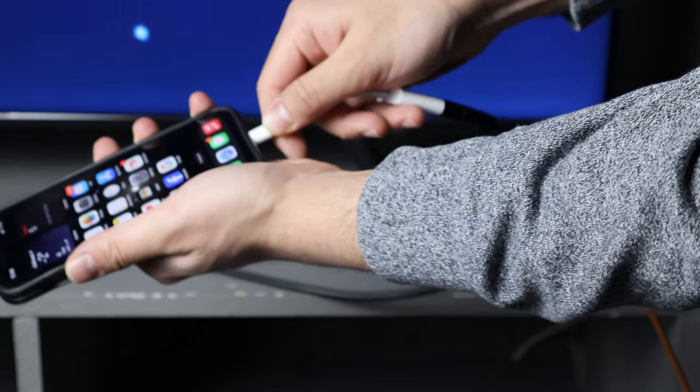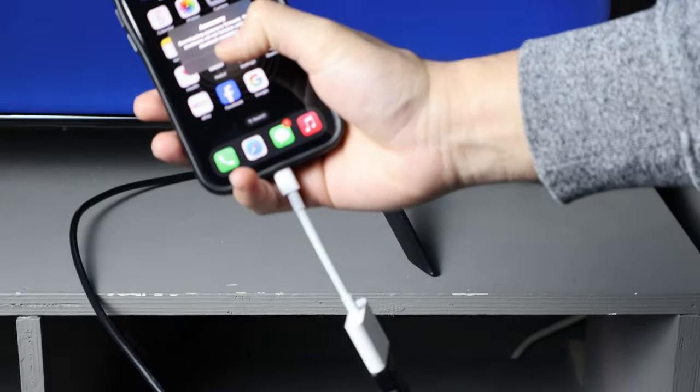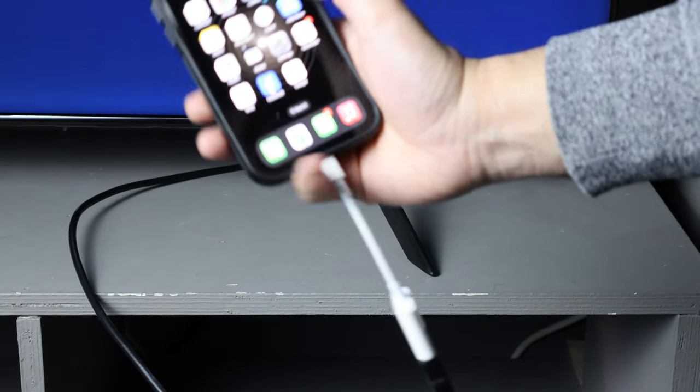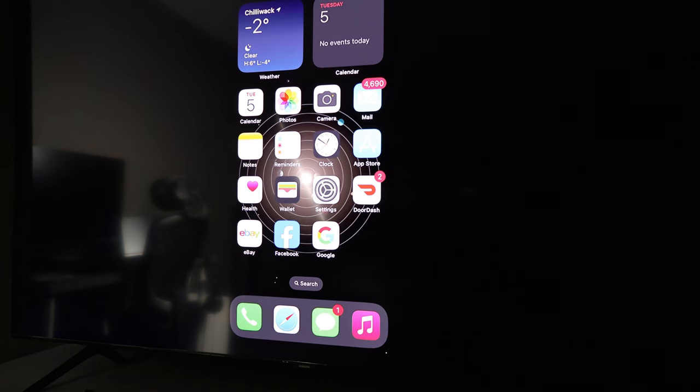Once I connect it, you're going to see picture on the TV. It's telling us accessory mode — I'm going to click OK. Now our iPhone is being displayed on the TV, running in 1080p 60Hz mode.